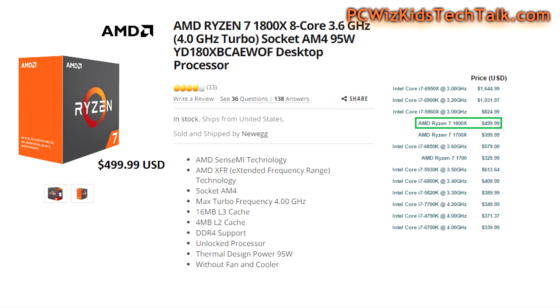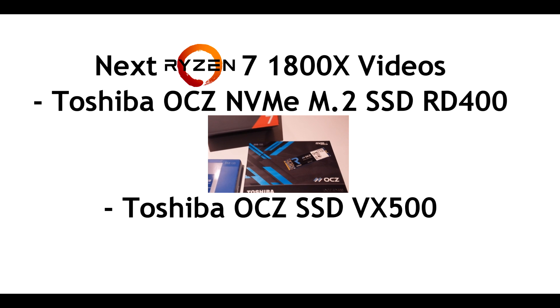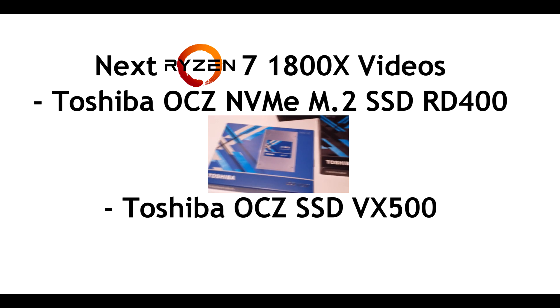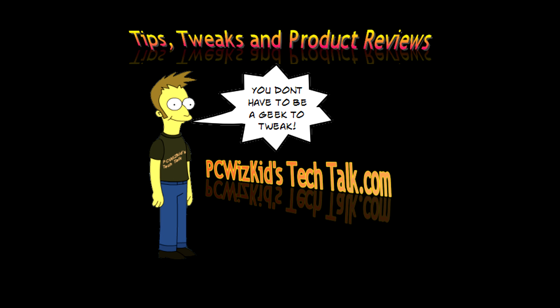Great deal for around $500 compared to other CPUs from Intel. If you're wondering about the benchmarks for this overclocked system, click here to watch the benchmarks and get an idea of how well it performs. Next, I'm going to be reviewing the Toshiba OCZ NVMe — that's the PCIe card with SSD on it — terrific, very fast, and I can't wait to show you that. Comment below and let me know what you think about the overclocking. Thank you for watching — we'll see you next time!